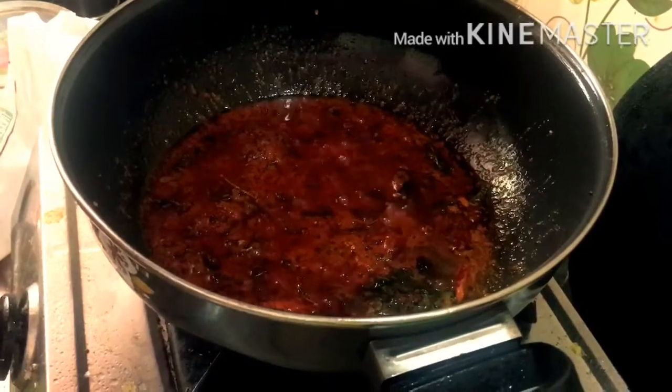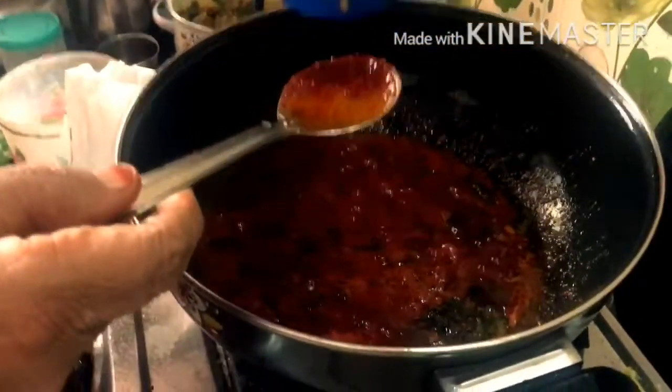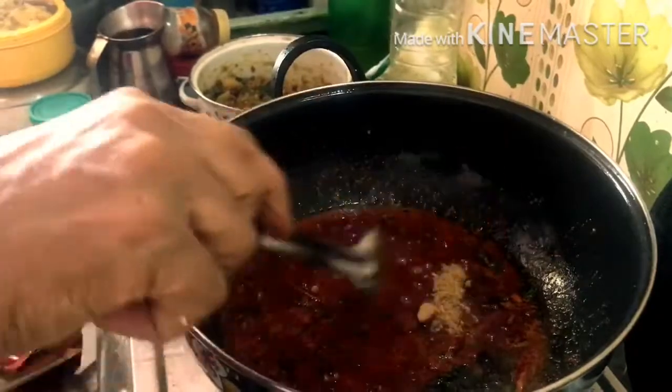We have to cut down the olive oil and use the olive oil. Then we cut the olive oil in the form. You can cut it with the olive oil.